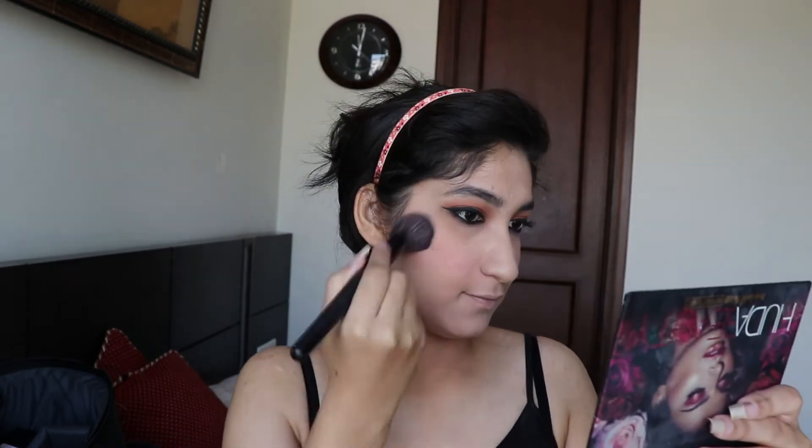With that, one eye is complete! I'll quickly finish up my other eye. My second eye is also done, so now I'm finishing up my face. I'm keeping this look simple — no contouring. I'll apply my blush and then a little bit of highlighter as well.